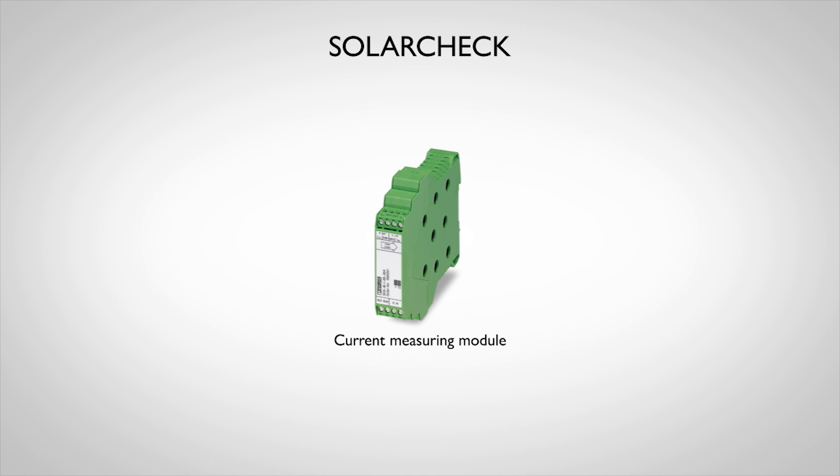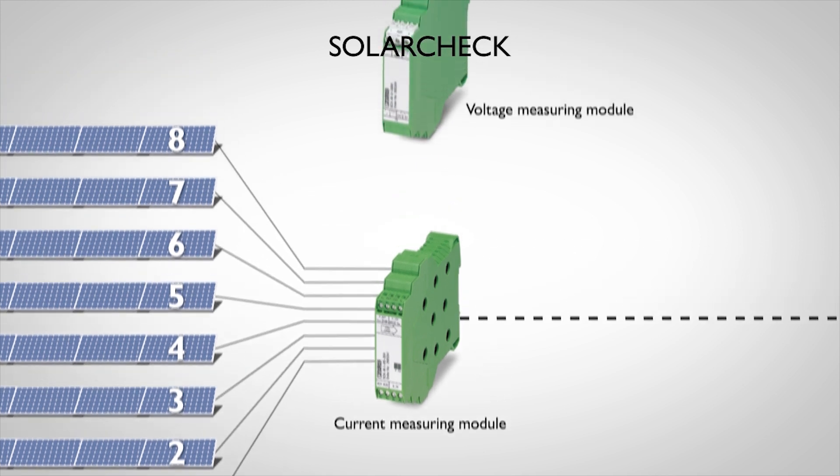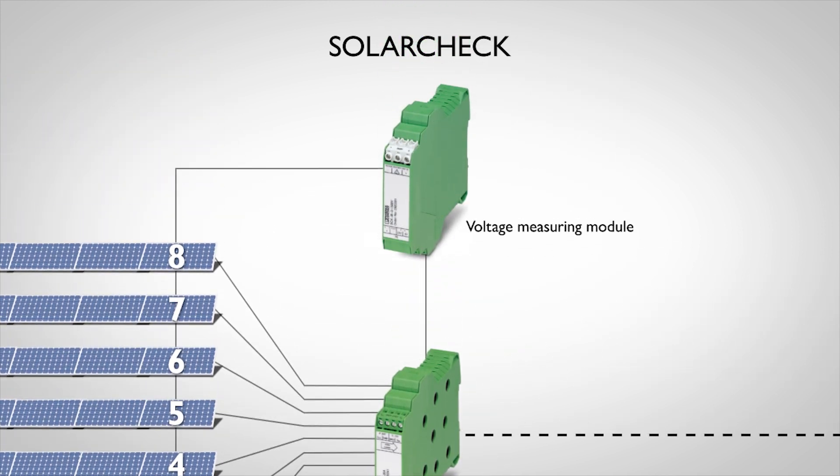In each string connection box, up to eight current channels are measured on a contact-free basis with hall sensors. System voltages of up to 1500 Volt can be recorded. The local assignment of the measured values is therefore clear and enables targeted maintenance in the event of an error.